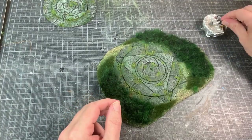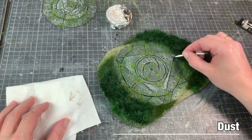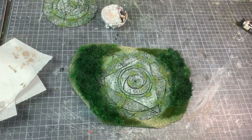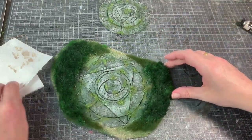The last step in the painting process — I use small makeup brushes, very handy, and a little bit of oil paint dust by Abteilung 502. I simply use a dry brush method to apply it in the appropriate places to get some highlights in the stone.